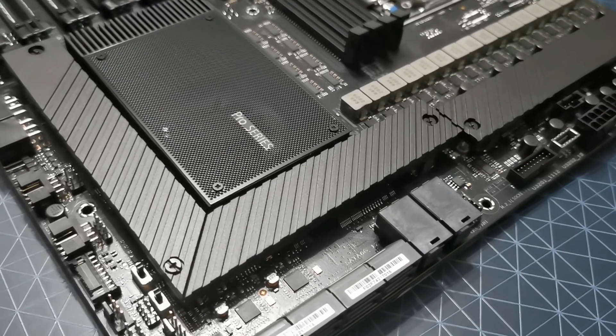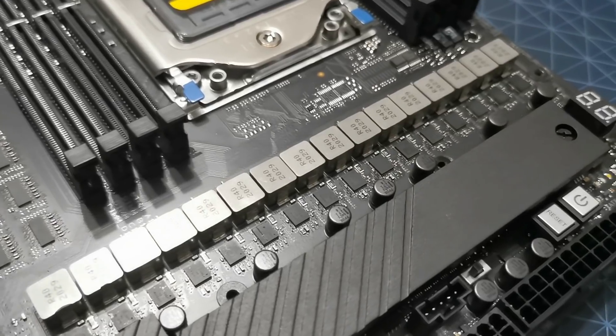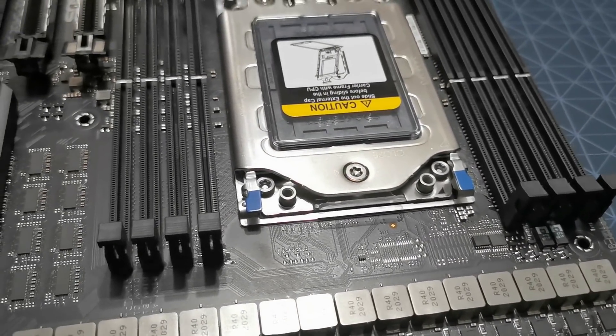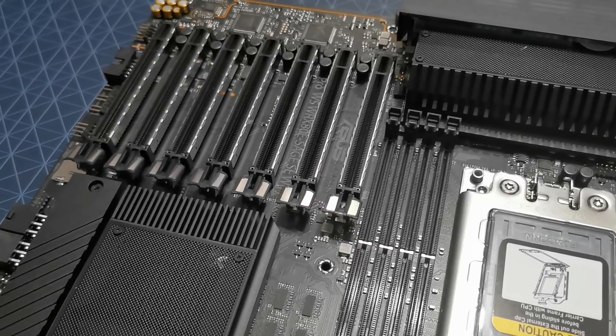This motherboard is just insane. Unfortunately, the board was lent to me by an OEM in the UK, so I can't actually install the CPU to test. I've actually got the Lenovo P620 workstation system to test — I've already done some benchmarks on that and we've got to do some recording and photo taking for that.